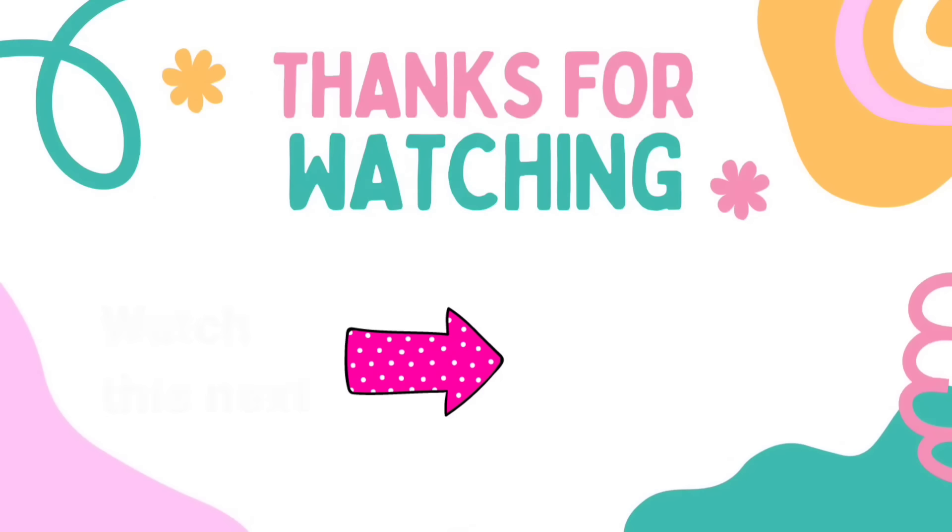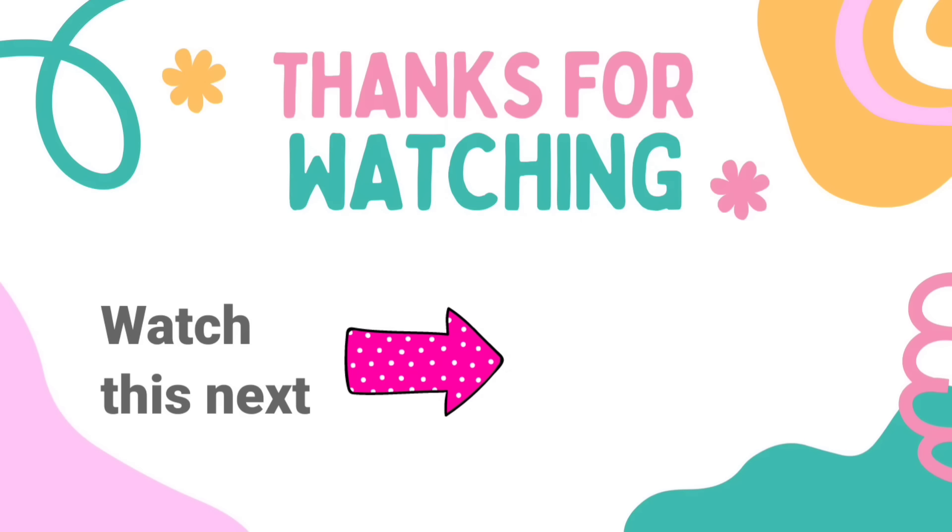I have another video here for you with tons more Dollar Tree DIY crafts inspiration. Check it out — I'll see you later and have a blessed day!